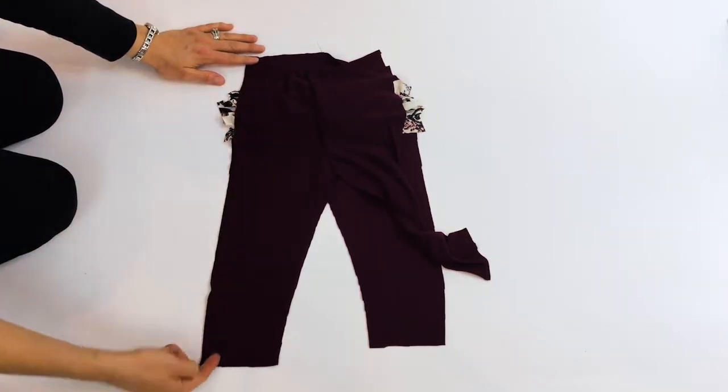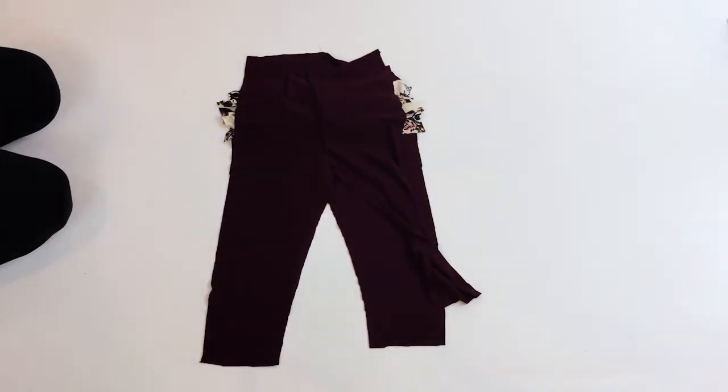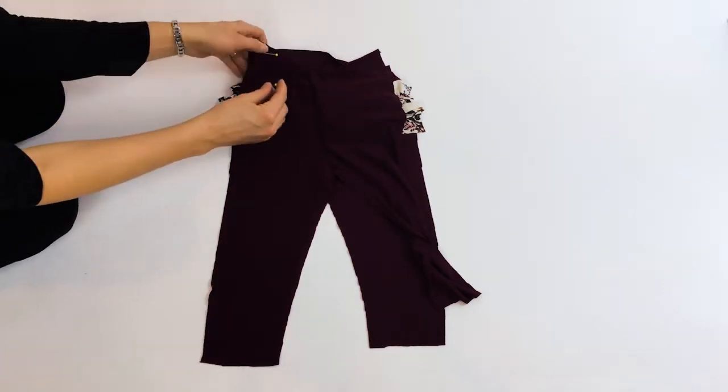I'm going to pin and then sew this whole side, and then pin and sew this side — three-eighths inch seam allowance. I'm going to use my serger, but you can also use a zigzag stitch or a stretch stitch.